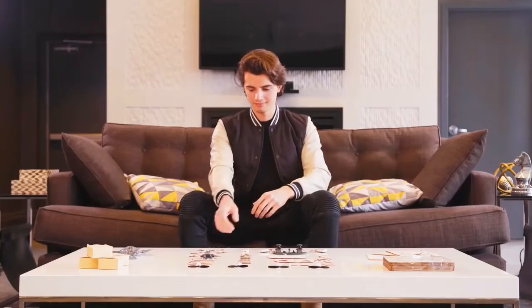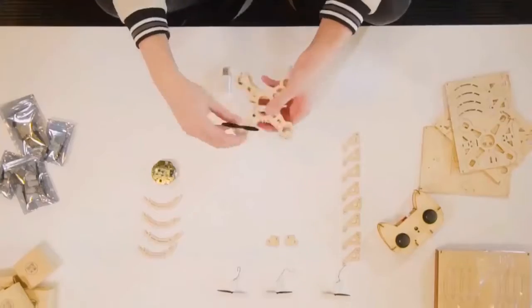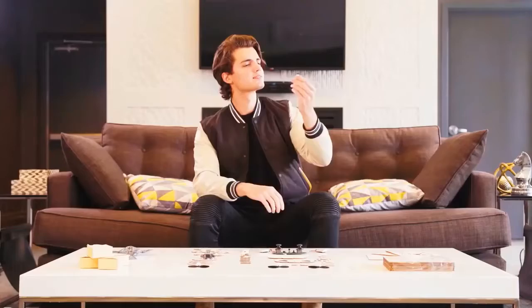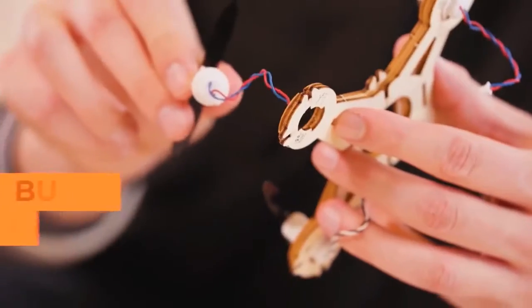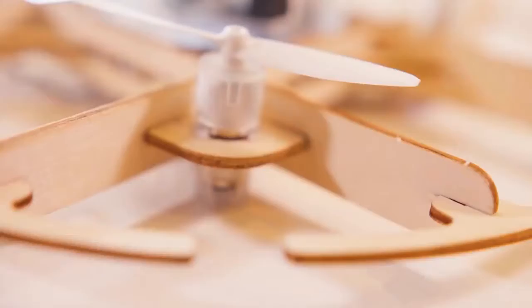In a time of technology and electronics, people still love creating with their hands. That's why we created the Airwood Drone — an easy-to-assemble wooden drone that brings the joy of building and ancient Chinese craftsmanship to all ages. An exceptionally performing drone that's easy to build, fly, and fix. No overpriced plastic here.